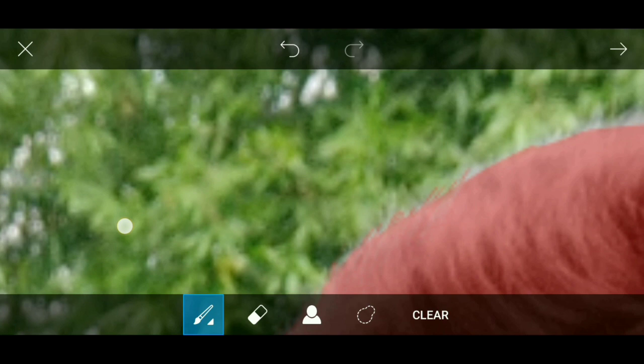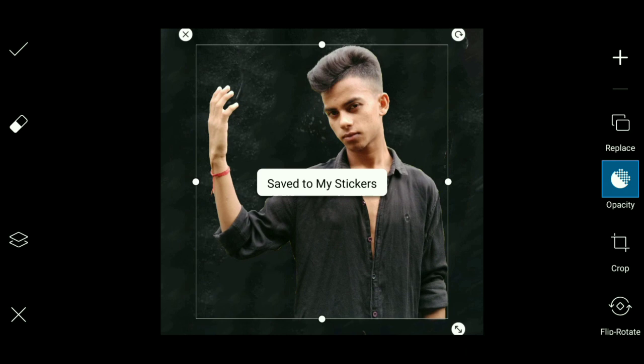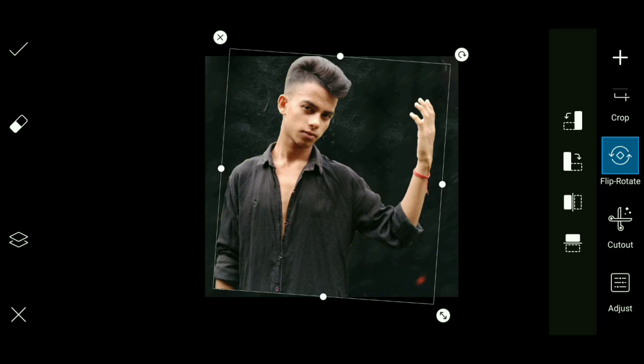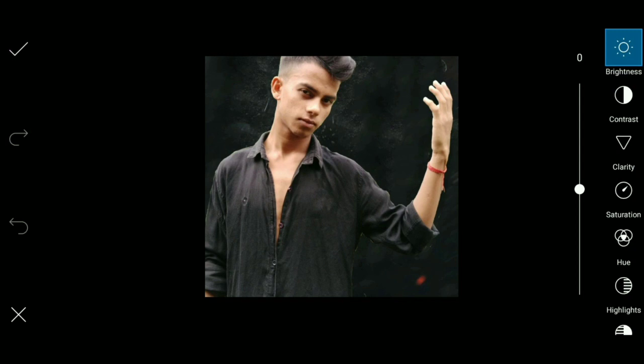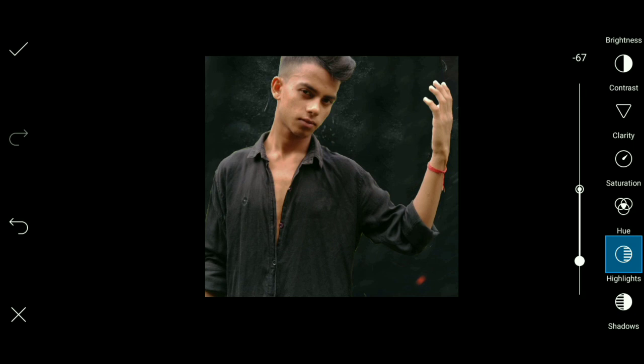Now this is pretty much done. I will save it. This is the same — flip to the opposite side, adjust size level. The color is cool — brightness minus 25, highlight minus 67, contrast 29, shadow lighting like this.